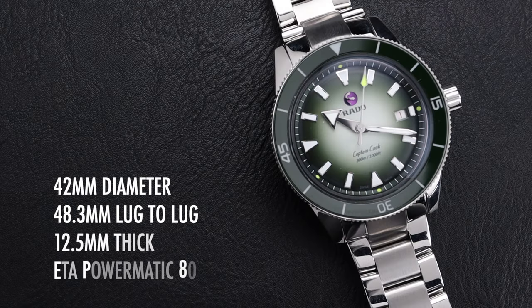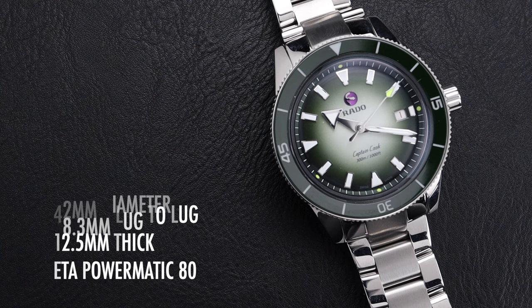Before we dig into its details, we'll invite you to subscribe to the channel so you catch all of our upcoming videos. The watch is 42mm in diameter with a 48.3mm lug-to-lug, 12.5mm thick, and powered by the ETA Powermatic 80 movement.